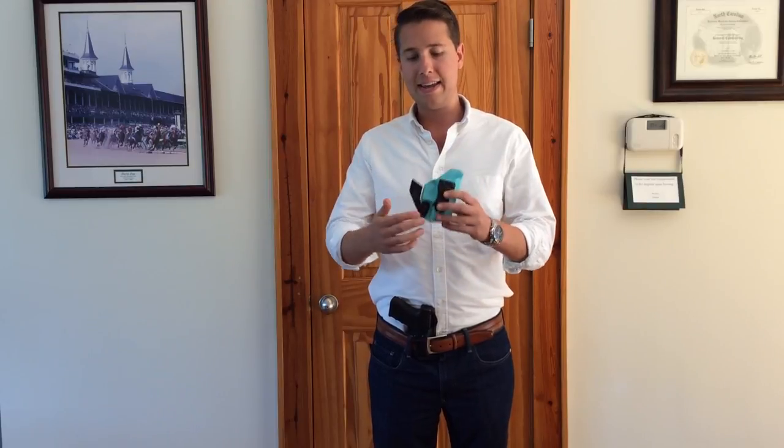Hey guys, Harrison Jones here with Harry's Holsters. I'm here to do a quick video today about a question I get quite often, and that is: what does the claw do to aid in concealment?